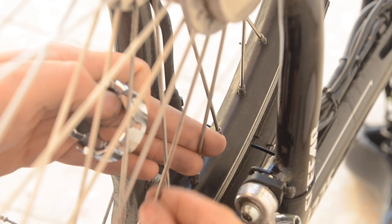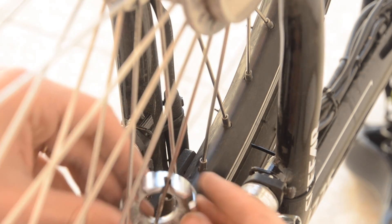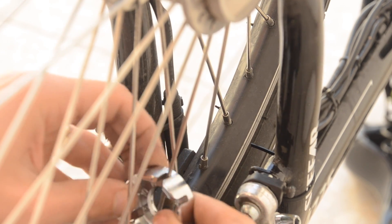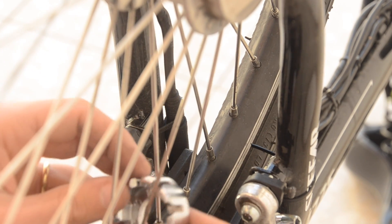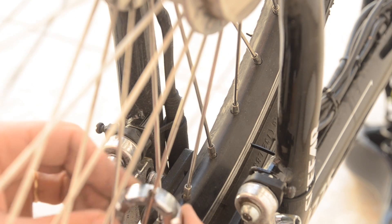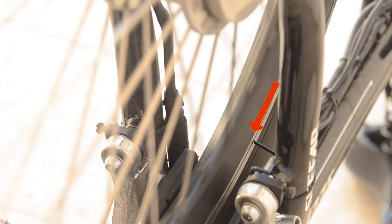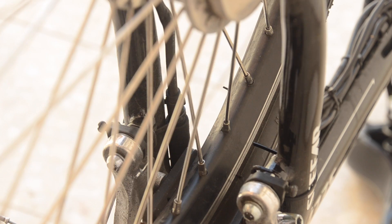Now I'm going to skip one spoke and then do the next one. That way I'm staying on this side of the rim. You'll notice it looks like I'm loosening here, like I'm doing lefty-loosey. That's because these nipples are actually upside down — you have to think about the orientation from the nipple. Now I'm going to go back past my original spoke and do one more on the other side. I can check and see that I've made a little bit of progress here, but we still have a good amount of movement.